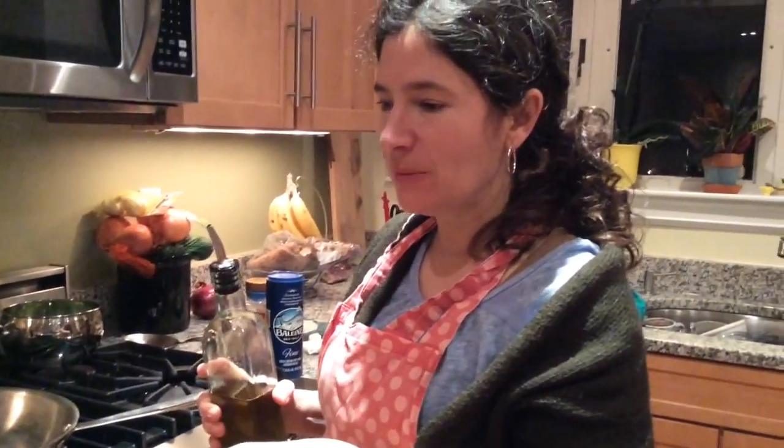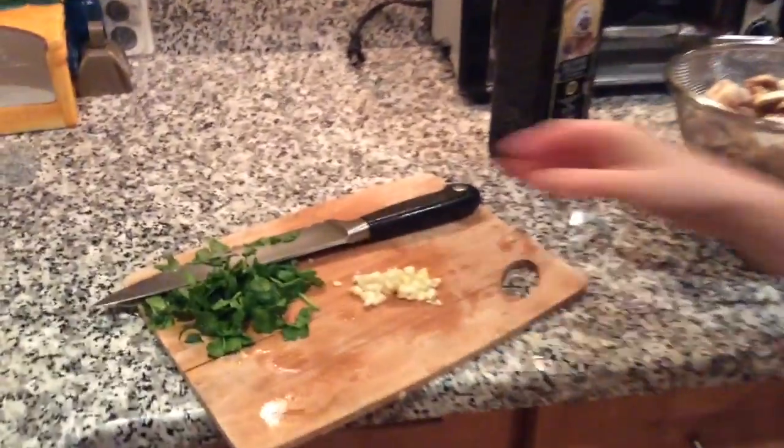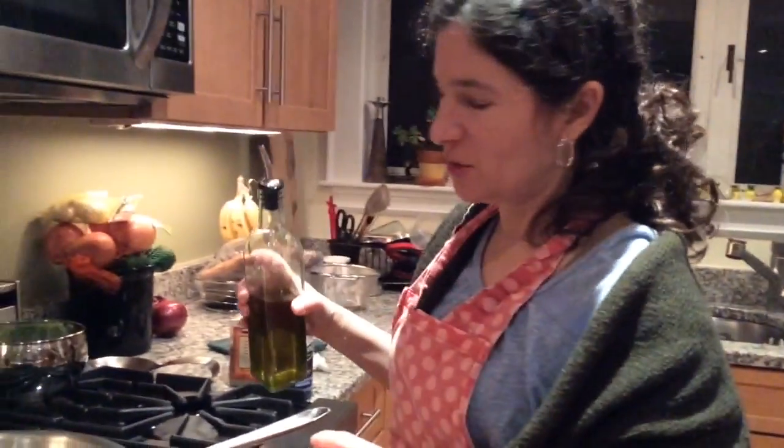The last dish I'm going to make is a sautéed mushroom dish — just with olive oil and balsamic vinegar, about two tablespoons of chopped garlic, and parsley I chopped up, probably about a half a cup to a cup. And two packages of mushrooms that I already rinsed and have been drying.